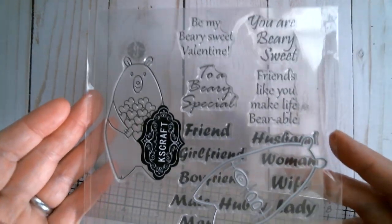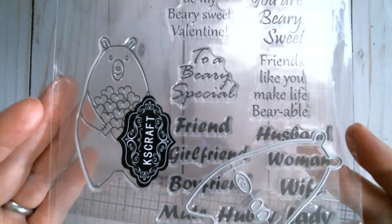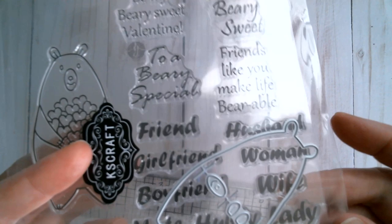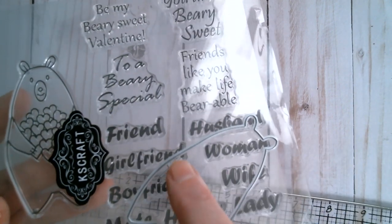The first item that I received was a bear holding lots and lots of hearts and it comes with a die. There are various sentiments: 'Be my berry sweet valentine', 'You are berry sweet', and 'To a berry special friend, girlfriend, boyfriend, lady, wife, husband' etc.